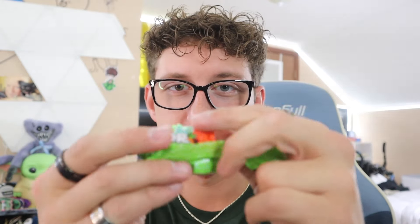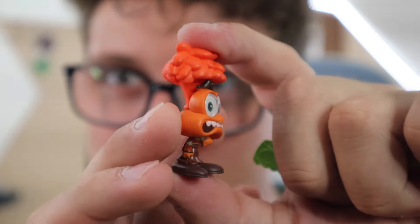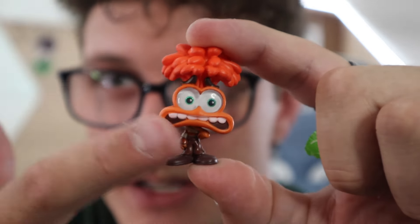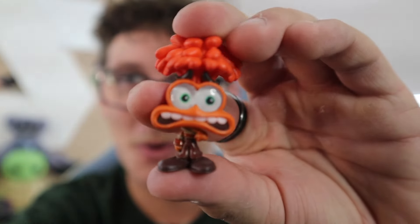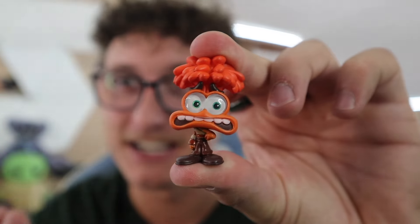Alright, here we go — let's see what we get next. I am actually excited. Oh, it's Anxiety — let's go! Oh my gosh, Anxiety is a super relatable character because I have anxiety and it sucks, but this character is amazing. Don't let anxiety take over your life — learn that from the movie. This one is super cool, I might put it by my computer. Nine out of ten — they did very well with this character.